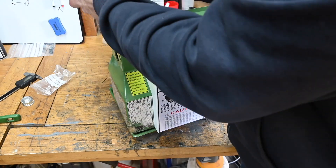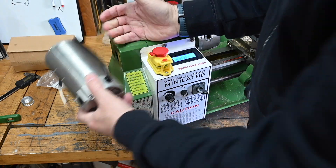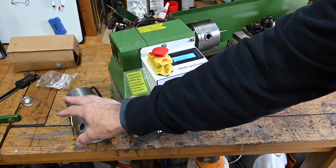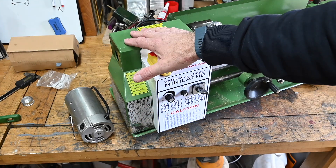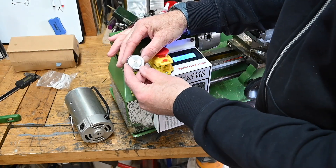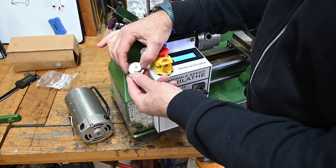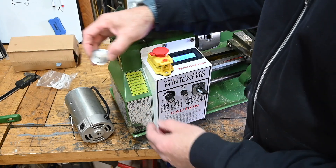I've now got a 550 watt motor which I think is going to be a lot better. It should fit straight on — the holes line up, it all looks as though it should go okay. So I'm just going to take everything off and whip the old motor off. The only thing I have to do is drill out a new gear because the shaft on the old motor is bigger than the shaft on the new motor, so I've ordered a new gear and I'll just drill it out so it fits the new motor.